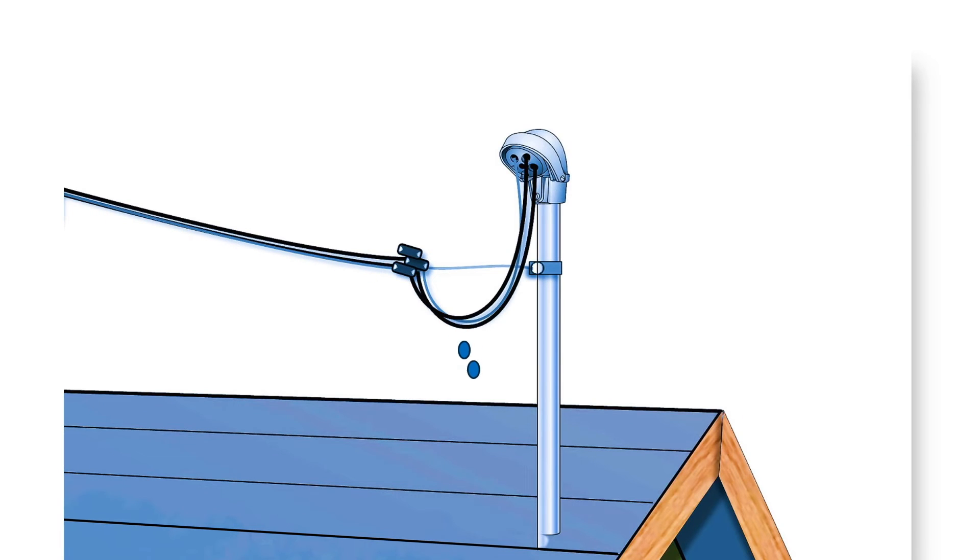So that's what drip loops do — they help protect the electrical system. I hope this video has been helpful to you in showing you why drip loops are important and exactly what they do. I sure appreciate you watching. Thanks, have a good day.